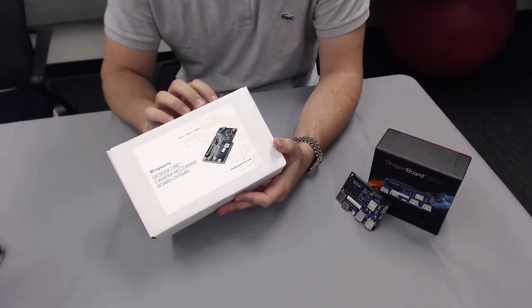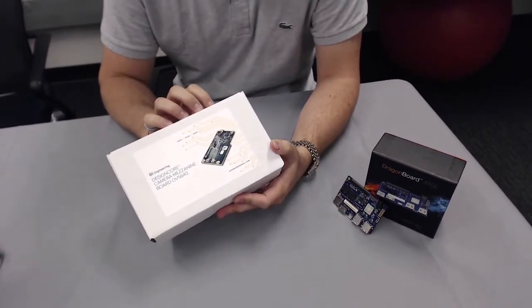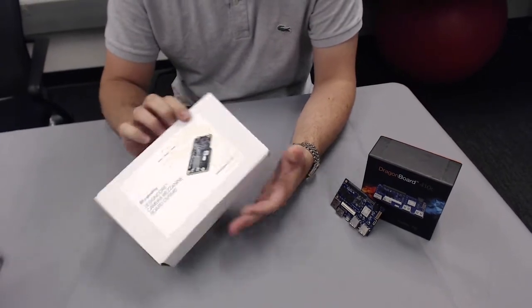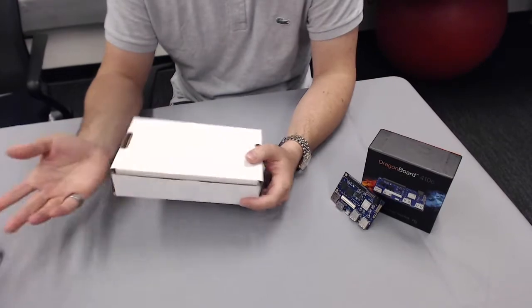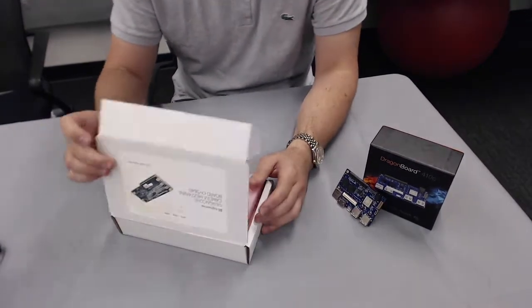We have the DesignCore camera mezzanine right here made by D3 Engineering and we're going to pop this box open. I kind of already ripped the tape, sorry, but let's give it a look.